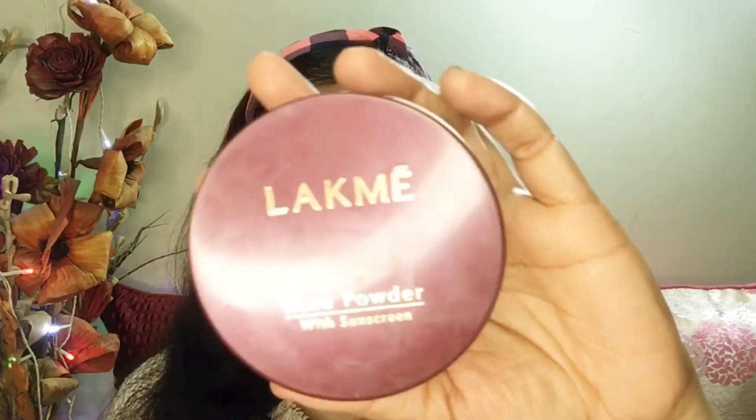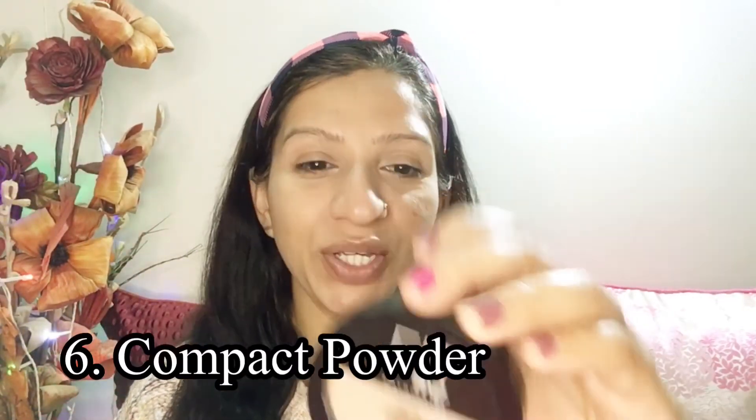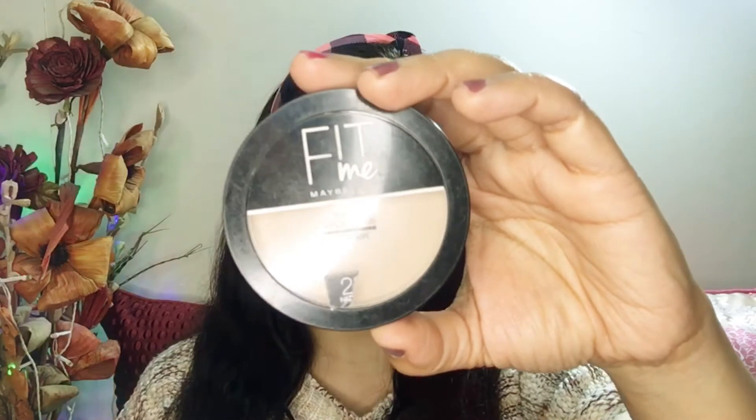To set my concealer, I will be using Lakmé Rose Powder. To set the rest of my makeup and make it look more long lasting, I will be using Maybelline Fit Me Compact Powder.